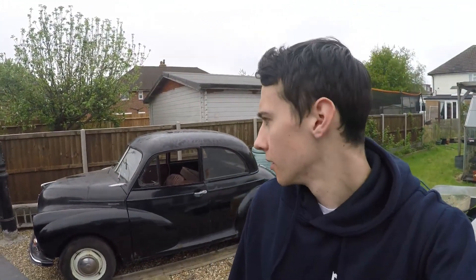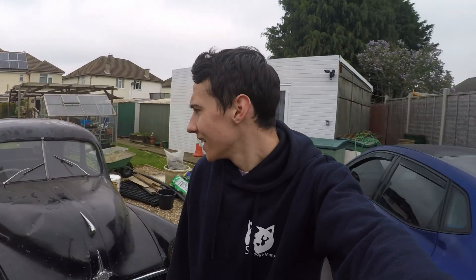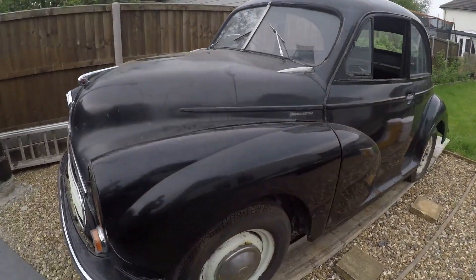Hello everyone and welcome back. Today we've got a new project car - a bit of a restoration project starting soon. The car itself is a 1956 Morris Minor. The reason we've got this is it was my dad's first car and he's turning 63 on Thursday, so whenever this gets released he'll be 63 by now, and he's always wanted to get one. So we found this little beauty - it's in an interesting condition.